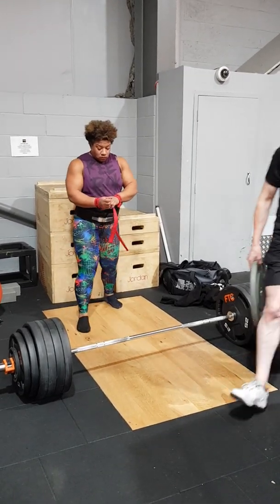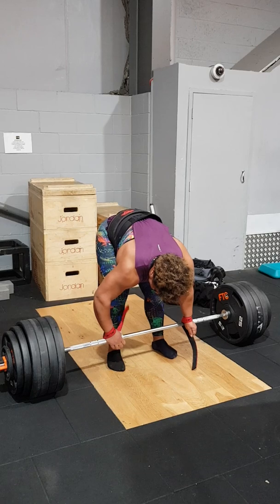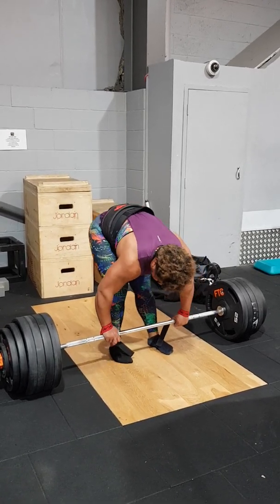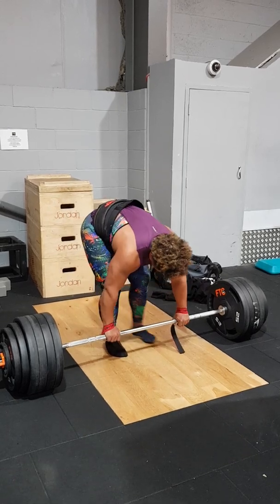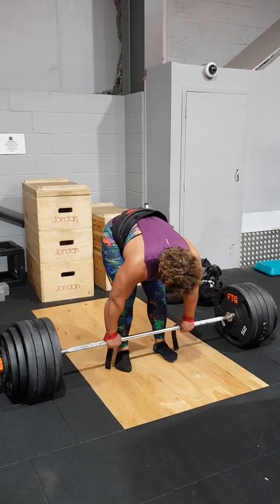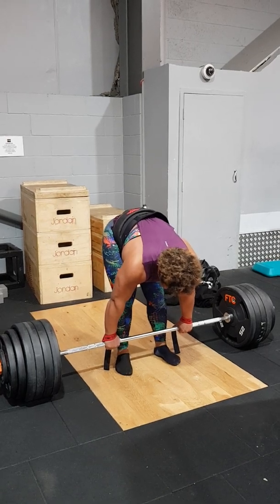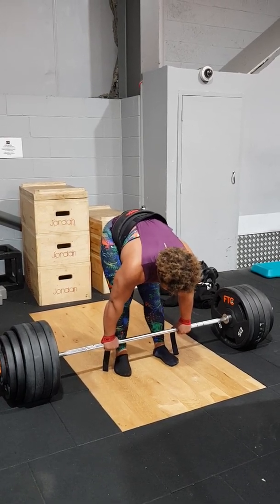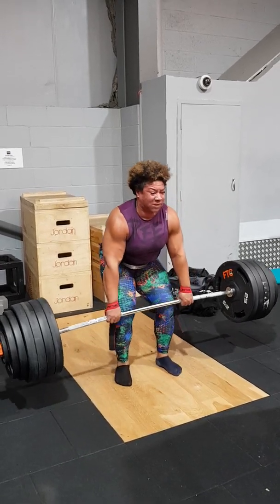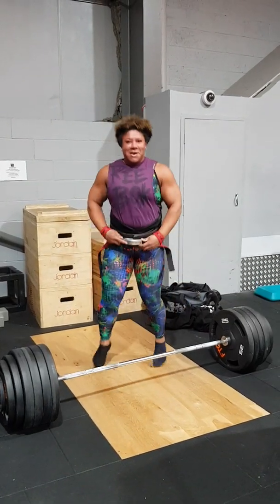You got this, Stefan. Let's go. Yes, good lift. Woo-hoo!